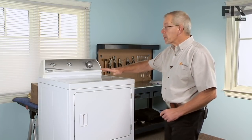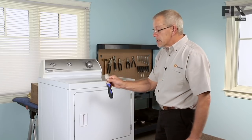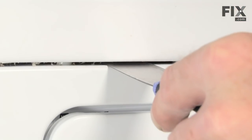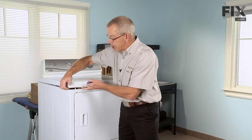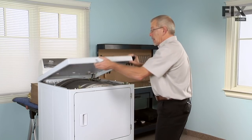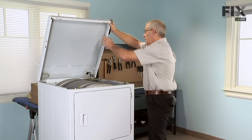To begin this repair, the first thing we need to do is raise the top of the dryer. There are two spring clips, each of them are about three inches from the outside edge. Just take a flat putty knife, locate them, push in and depress the spring, lift up gently on the top and hold it up. You'll need something to support the top — either leaning against the wall or have somebody hold it.